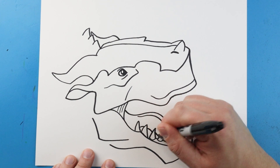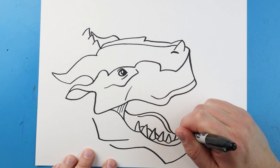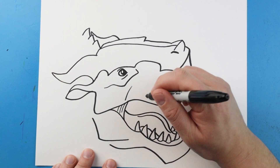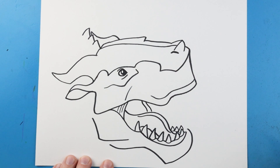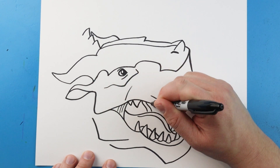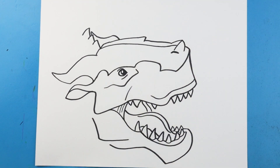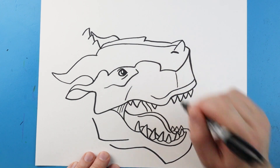Next we're going to make a little curve line right there, and then I'm going to make some sharp pointy teeth on this side. Now I'm going to make a little line here and then a second one for that other side of the mouth. Then I'm just going to curve this line around, and then make some little pointed lines right here for some teeth.